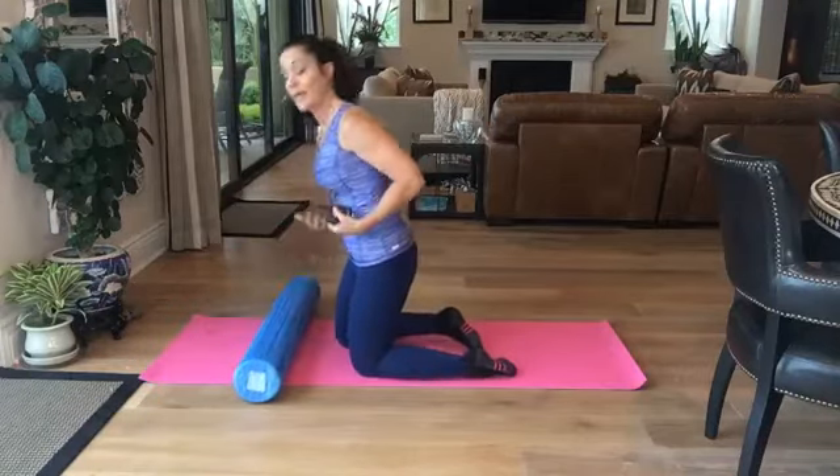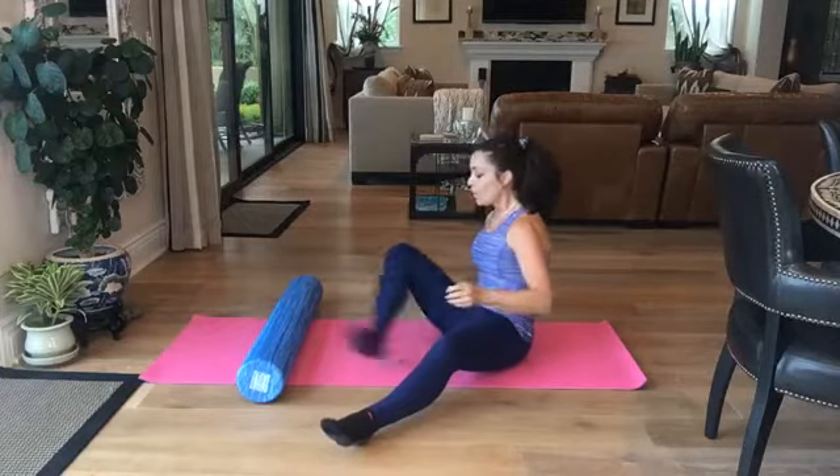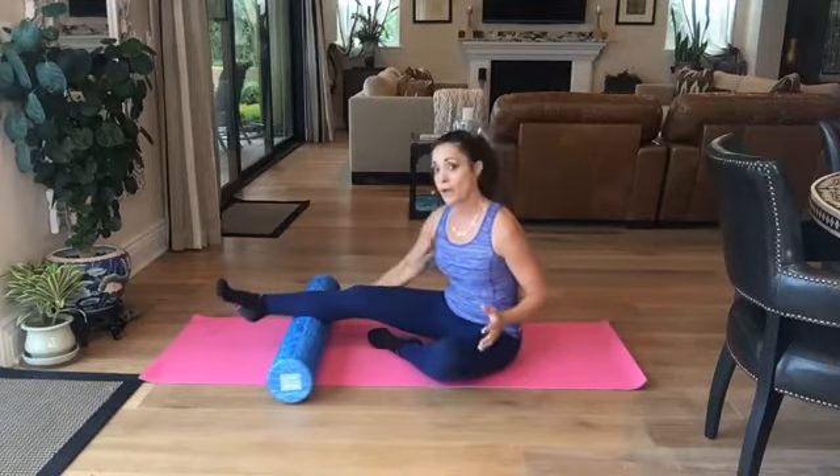We're doing a lower body progression today including the legs and the glutes. I'm going to start off pretty quickly. I want to show you all the correct techniques to use on your body with the foam roller — I see a lot of different stuff out there. So we're going to start off with the calf.